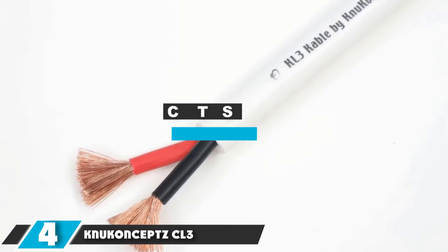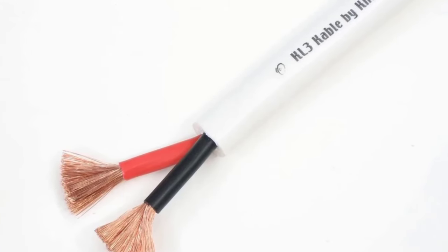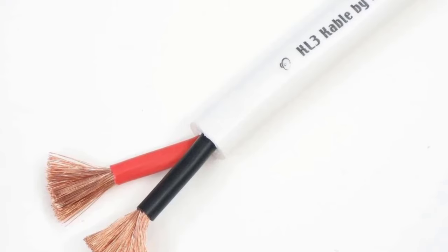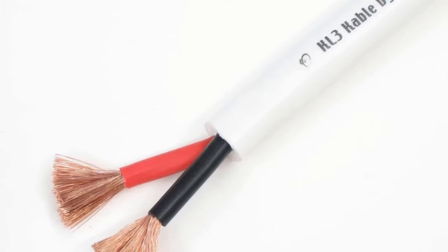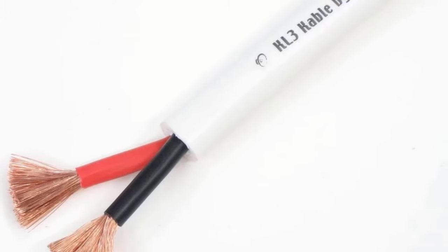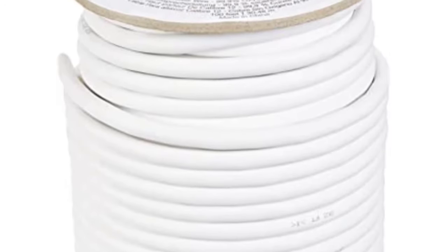Moving on to number 4, we have Nu Concept CL3 In-Wall Audiophile 12-gauge Speaker Wire. Nu Concept is more well known in core audio circles, but their CL3 In-Wall Audiophile 12-AWG Speaker Wire will make golden ears happy. This is a thick 12-gauge cable that utilizes 100% pure oxygen-free copper for maximum conductivity. Each conductor has 294 strands, making this a cable that is easier to bend and route within walls. The jacket is CL3 rated but does not have the special profile and slipperiness of some of the other best picks in this category.